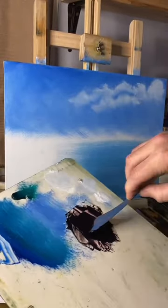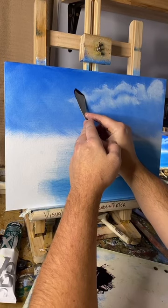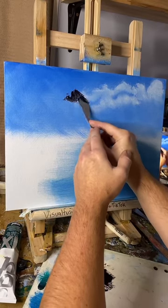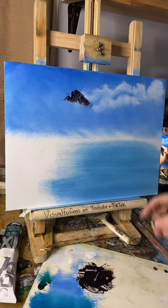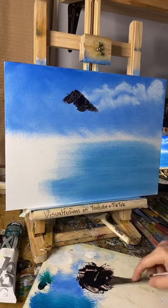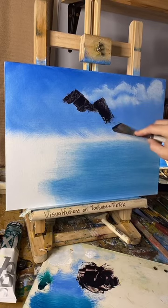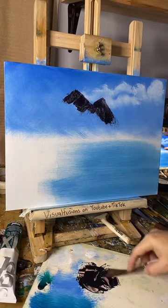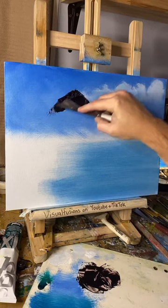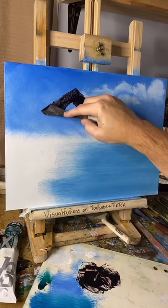I've got a little bit of paint on there. Let's think where we want this melting — let's just scratch it in there. This is just like the base coat of it. Maybe we'll have another little peek there. You don't need a lot of paint on here for this bit. It doesn't look much now but when I start putting the snow on it'll look a lot better.